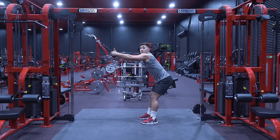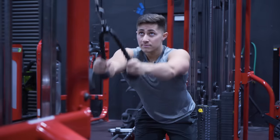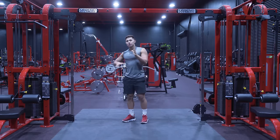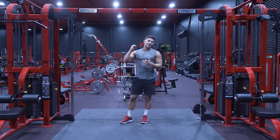A few reps at a more up-tempo speed would look like this. You could use a straight bar if you're more comfortable, but I found personally — for both myself and my clients — the rope is slightly preferential for really feeling the lats. It's something I recommend you play with.